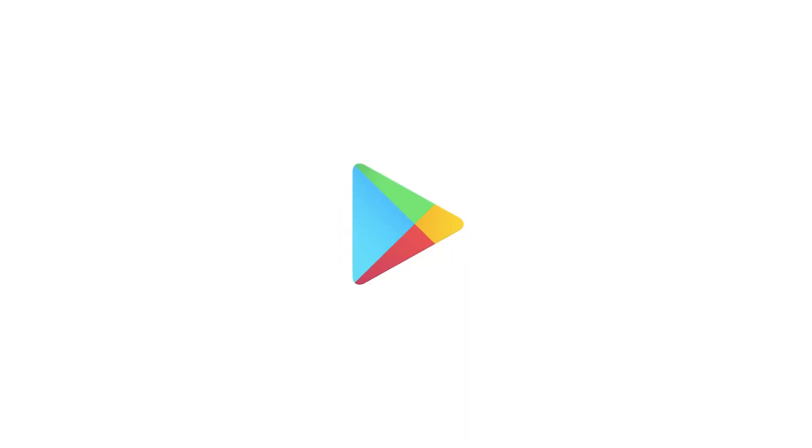First, download the app. You can scan the QR code on the pump, or download DAB Live from the App Store and Google Play.